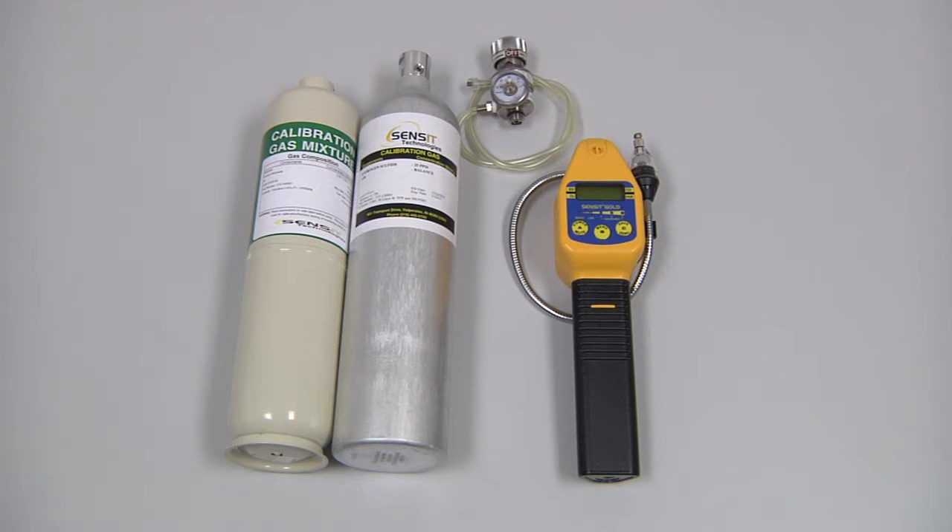To perform a manual calibration of the GoldBasic, we will need the instrument itself, the regulator with cal adapter, and the calibration gas. This is a four gas instrument, so in this case we will need a combination bottle of 50% LEL methane and 100 parts per million carbon monoxide, and a bottle of 25 parts per million hydrogen sulfide.